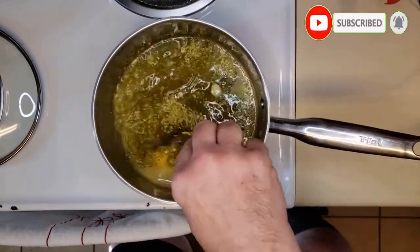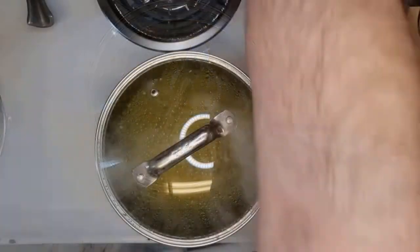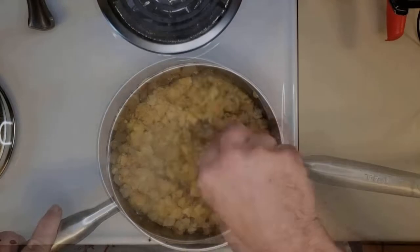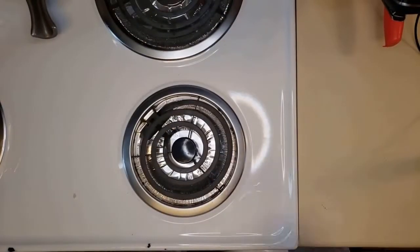You can use chicken broth if you like, and then we'll add the spice pack. Keep it stirring and we'll bring it to a boil. Once it's to a boil we'll add in the cornbread croutons — make sure you stir it in really well. You want to make sure all of those croutons get wet. Set it off to the side.